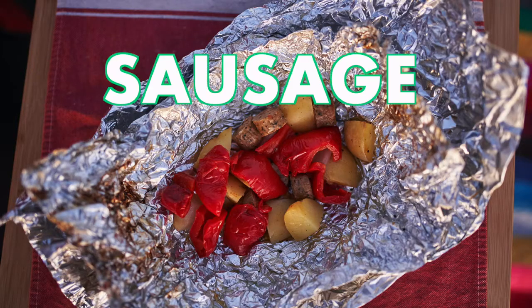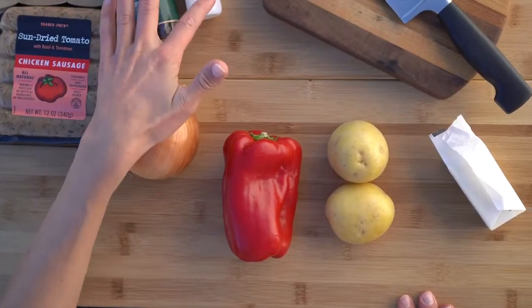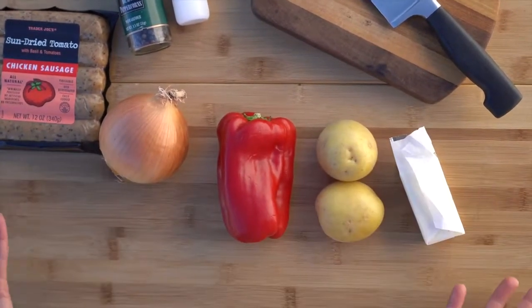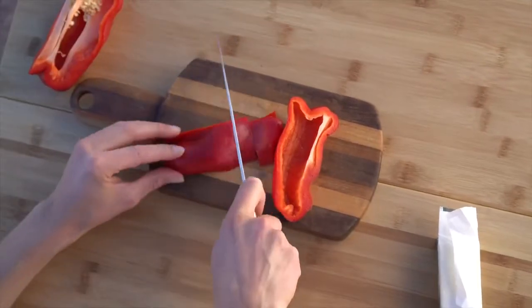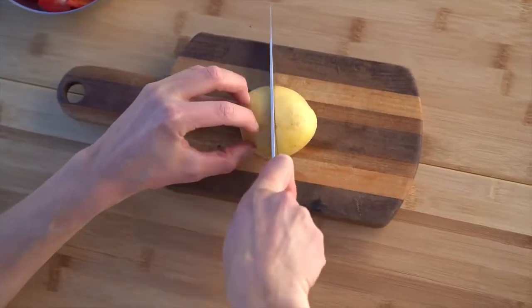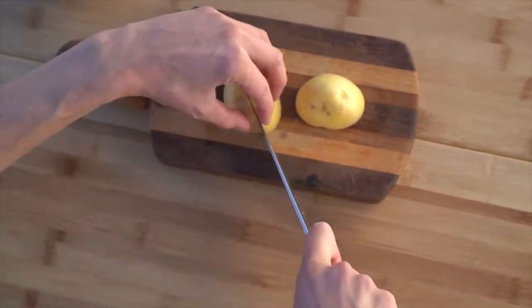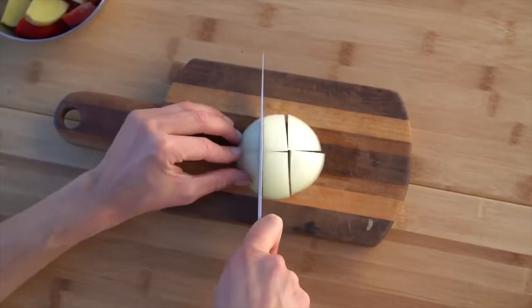Next up we have sausage foil packets. We have some chicken sausage, salt and pepper, onion, pepper, potatoes, a little bit of butter, and that's it. We're going to start by chopping our veggies into nice bite-sized pieces — here I have the peppers and then the potatoes. You can see in the bowl the size I'm going for. Lastly, adding the onion.